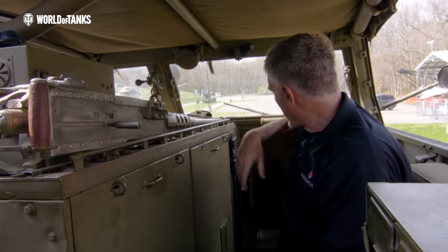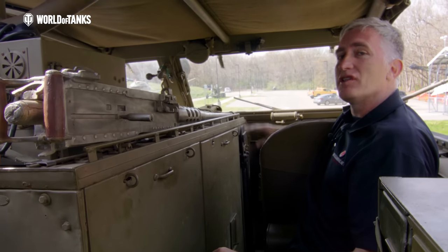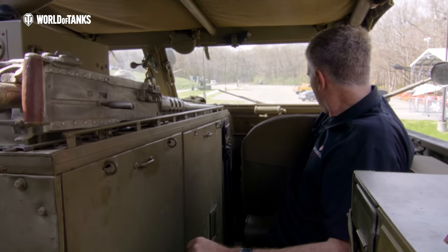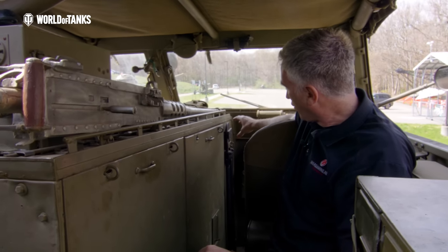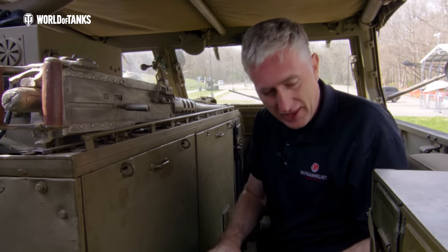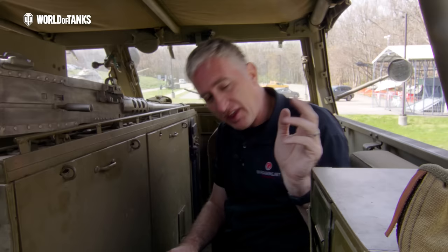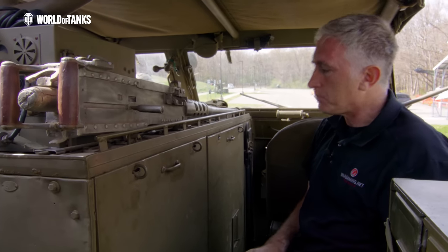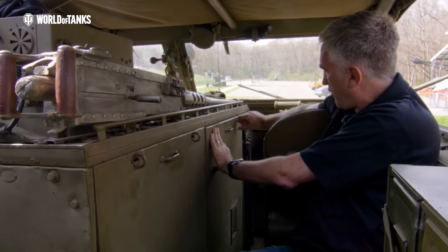Hopping into the cab: the right-hand side up front is the commander's seat. They thought about everything — he has a desk for all the paperwork as a maintenance officer or sergeant, plus storage underneath. There's a canteen hook, a master key for padlocks, and a jerry can. Behind the commander there's stowage for six to eight .50-caliber ammo boxes. The ring mount for the .50-caliber is directly above seat number seven.